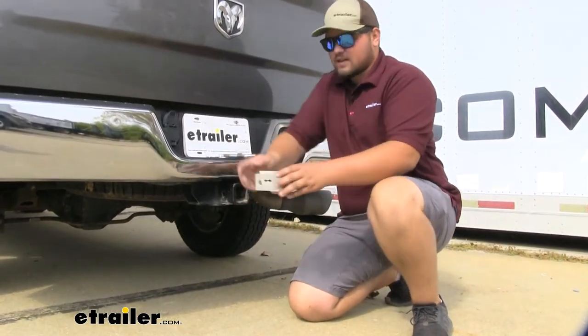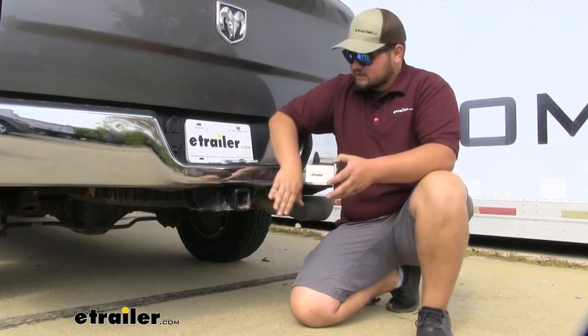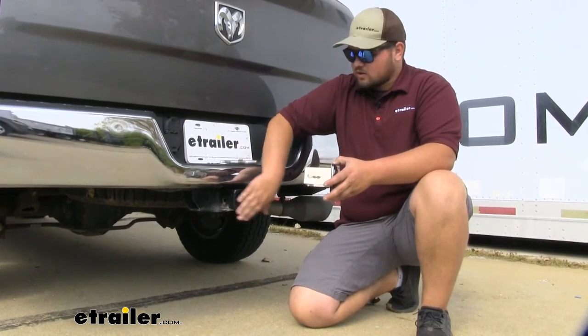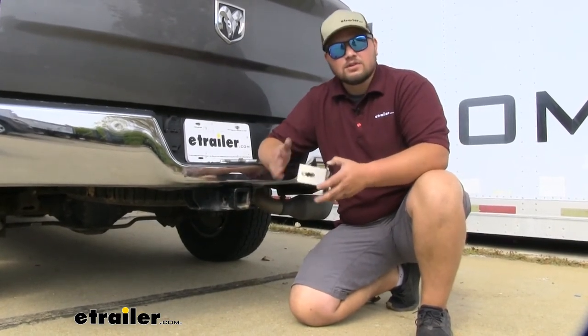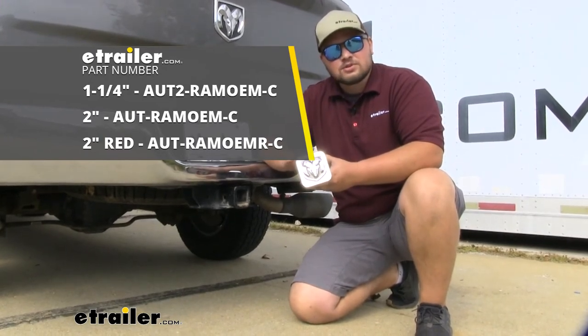One adjustable factor that I like is it has different holes for different receiver tubes. So maybe you don't want it to sit all the way flush up against it — you can always move it out and adjust it however you'd like. That's going to complete our look at the Ram trailer hitch receiver cover.